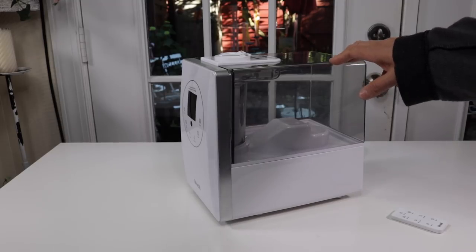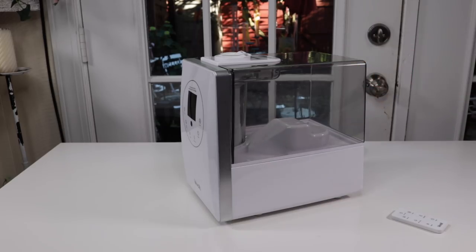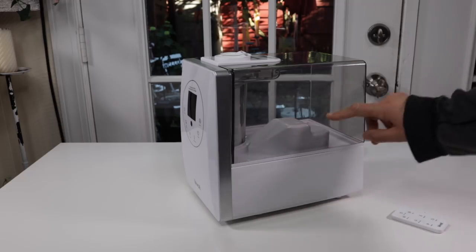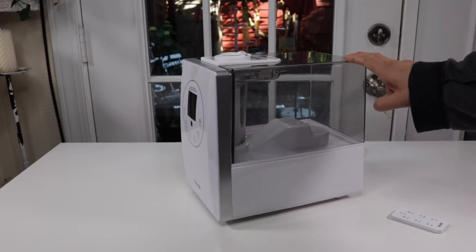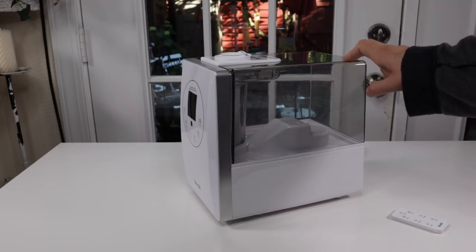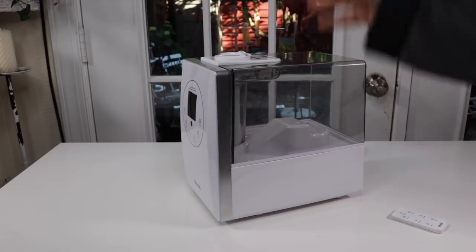I just got it out of the box and it's looking really, really nice. It's very big. It's got a six liter capacity tank and it's going to be able to run over one entire day at least before you'd have to refill it with water, and that's running with putting out a whole lot of mist.